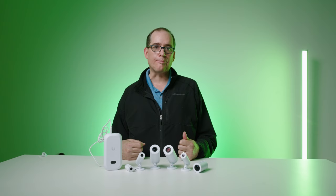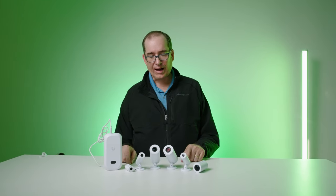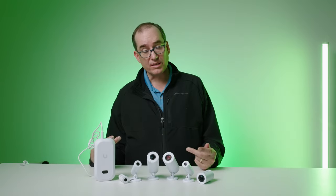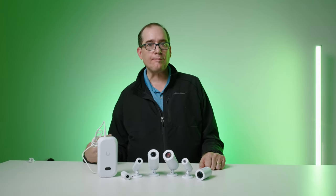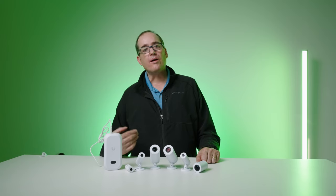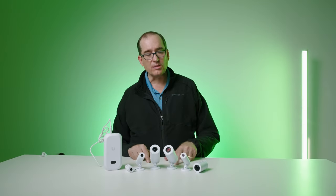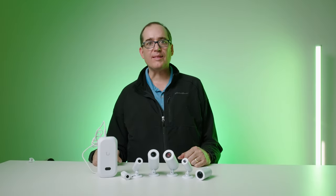They all use the same hub — it doesn't matter which version you're using, whether it's a Pro or a regular Theta, 360 or wide or tele. One crazy thing: you cannot buy the Theta Wide individually. The Theta 360 and the Theta Wide come in a kit together with just one hub, and you can only use one lens at a time. The Theta Tele you can buy individually, and you can buy all the Pros individually. The 360 also comes with a ceiling mount — a pre-construction box you can put in a hard ceiling.